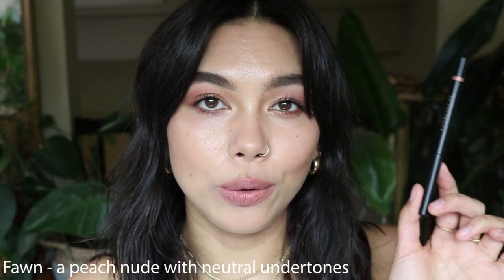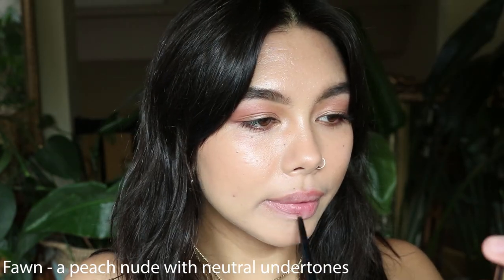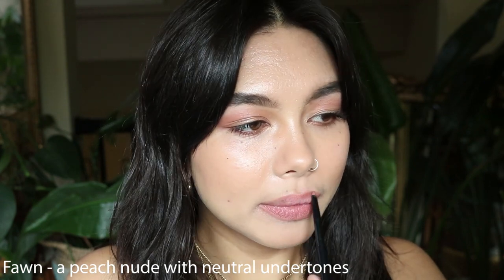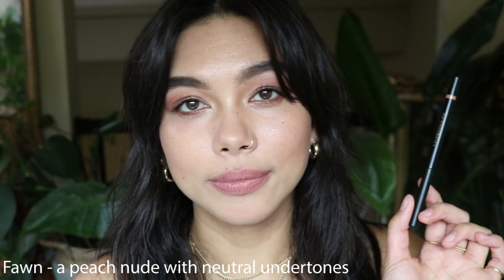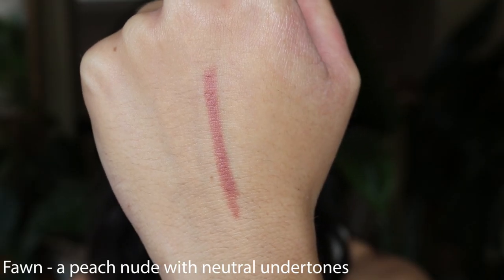The first shade is Fawn, which is a peach nude with neutral undertones, and as you can see this is a pretty good everyday shade for me. These are really nice formulas. They're really soft and buttery on the lips and they make it really easy to overline your lips if that's something you're into. They make a really beautiful soft lined lip, and this one is perfect under any lip color for me — a really pretty peachy nude shade.